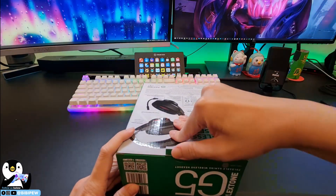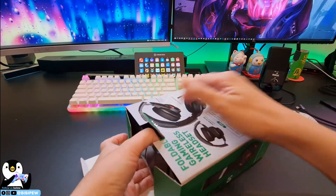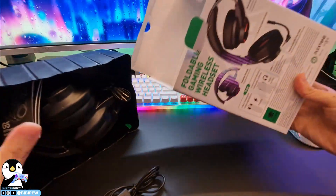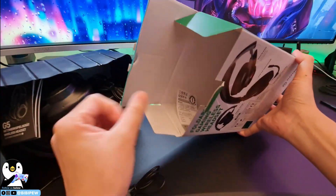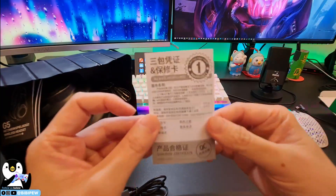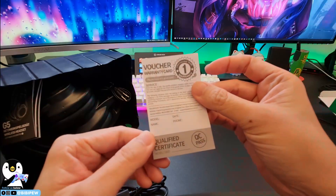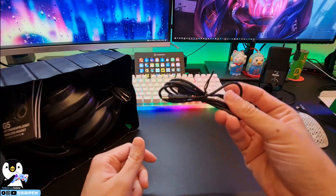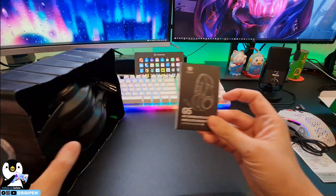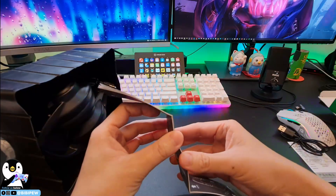Let's open up this headphone. This is the box, and here's what you'll be getting. There's what I think is a warranty card — a QC Qualified Certificate — and they also include a USB-C cable. Next is the manual for the G5 headset in multiple languages.